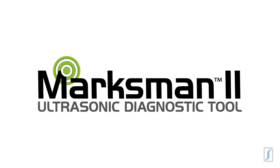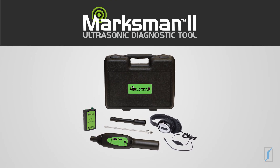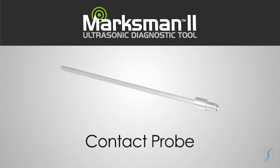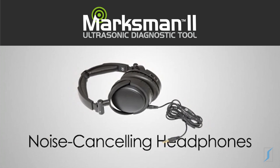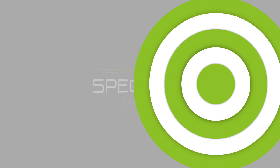The Marksman 2 comes in a convenient kit that allows you to perform all these and other tests. The kit contains an ultrasonic receiver, ultrasonic emitter, hollow air probe, contact probe, and noise-canceling headphones — all packaged in a rugged carrying case. The Spectraline Marksman 2: limited only by your imagination.